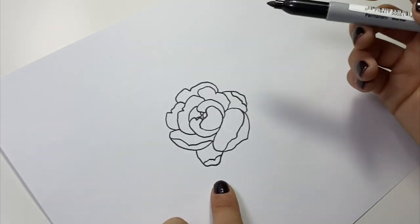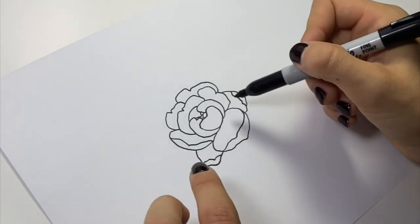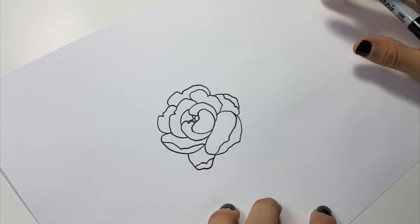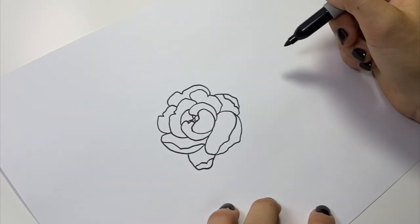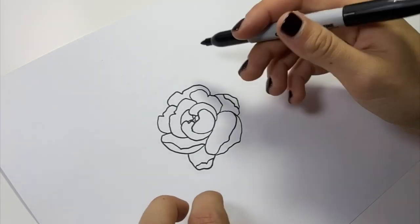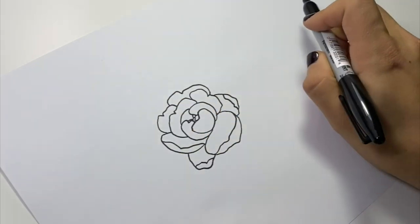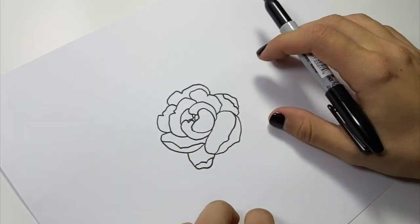I don't necessarily love how every petal looks, and some spots aren't my favorite, but you're just going to keep drawing it over and over again and it's always going to look a little bit different. When I put this on shoes I'll draw one facing this direction and then another one facing the other direction, and different sizes.